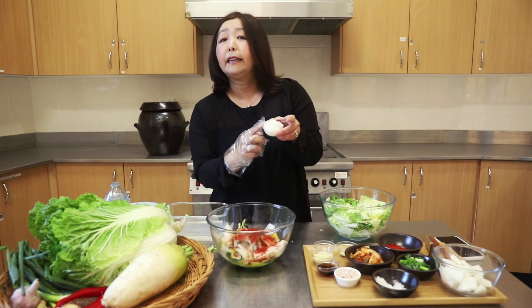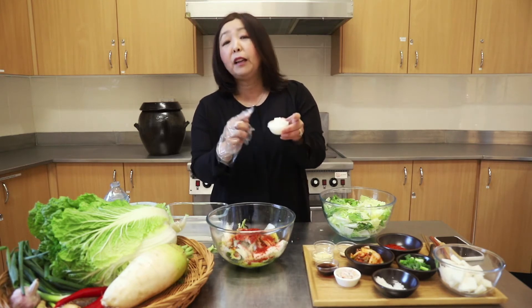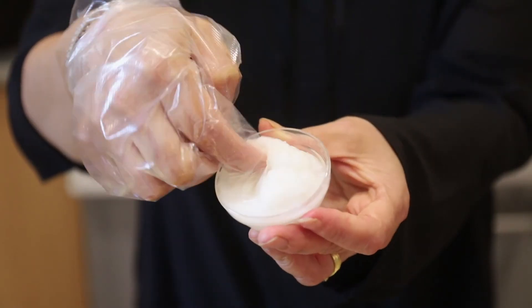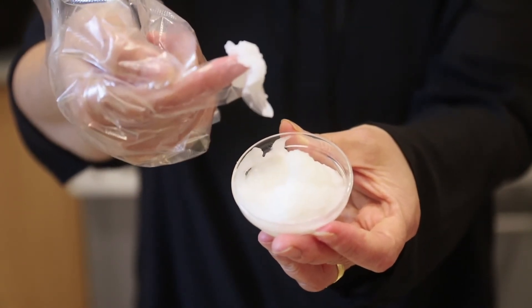This is an optional ingredient but this is gruel, or paste, made from rice flour. All I've done is add some rice flour to water and then just boiled it until I made a paste — it's got the texture of craft glue. Adding this plumps up the chilli powder, and because of the extra carbs, it makes the kimchi really tangy.